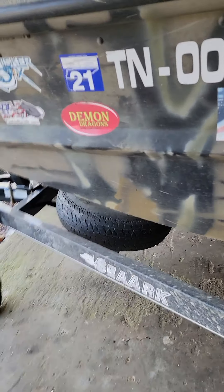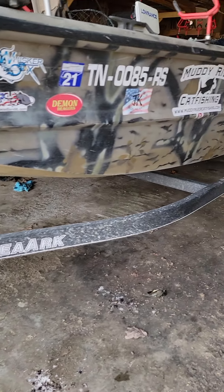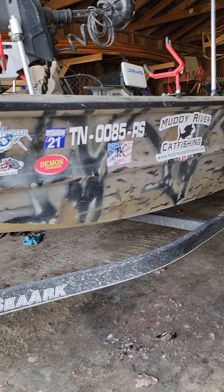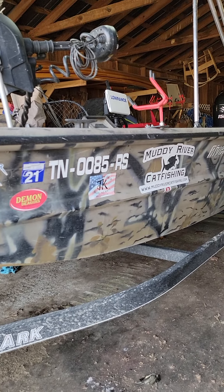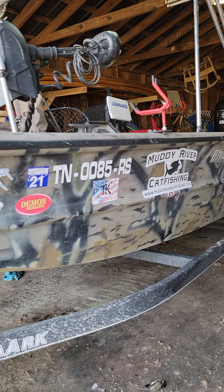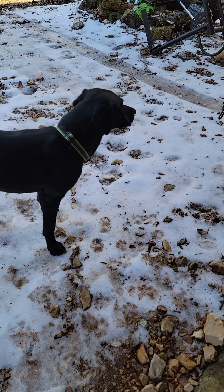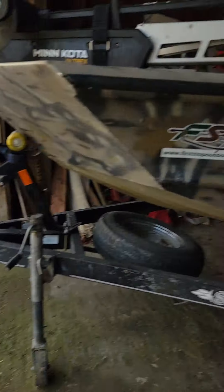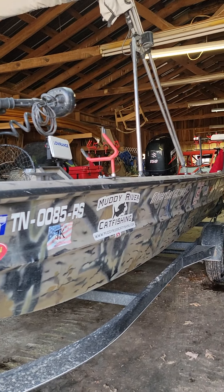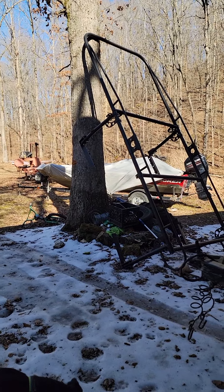I mean, it's not going to say it's your living, but it is something that you enjoy doing and you want to take care of what you're paying your hard-earned money for. Benny's found some ice. But anyway, my boat gets to stay in the barn.